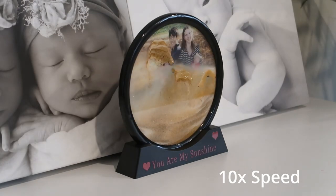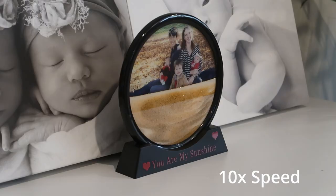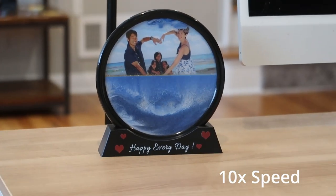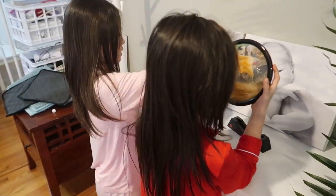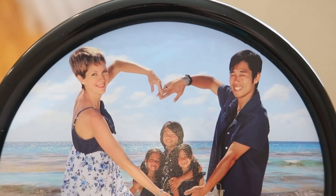To order, you simply choose the sand color — either black, blue, yellow, or green — then you upload your photo and your custom text. You could even change the font and text color. You can have the same photo and text on the front and back like I did, or you could switch it up and have different ones. Then your photos and words will be printed with the latest high-definition super printer — the colors and details are extremely vibrant.